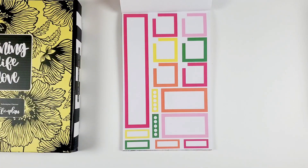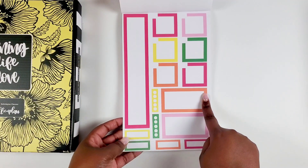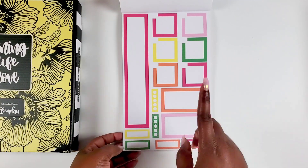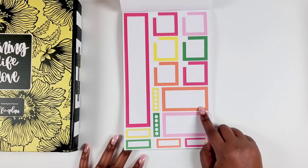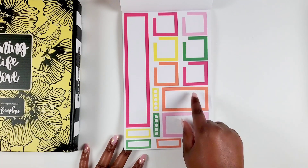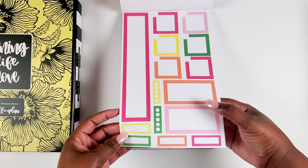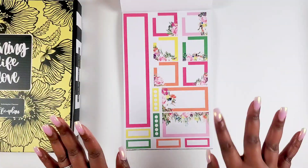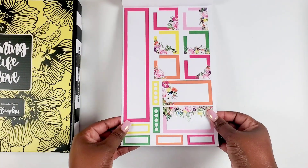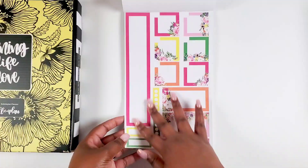We also get more functional stickers, and I like that she includes a double box for the monthly section. I find these useful for when I'm going out of town — like if I'm leaving Friday and coming back Sunday, it helps me notate Friday and Saturday as the main days of my trip. A lot of us like to mark trips and vacations, and I love that this is so thoughtfully designed to fit our planner pages.